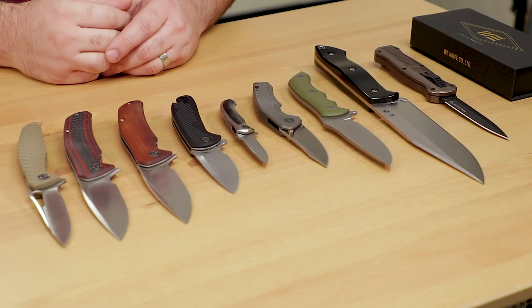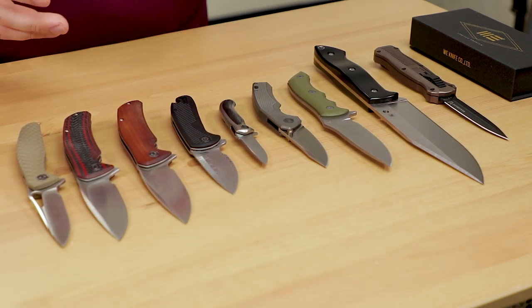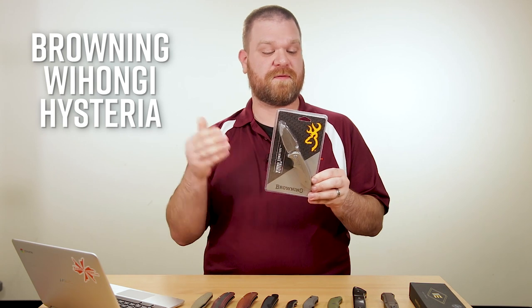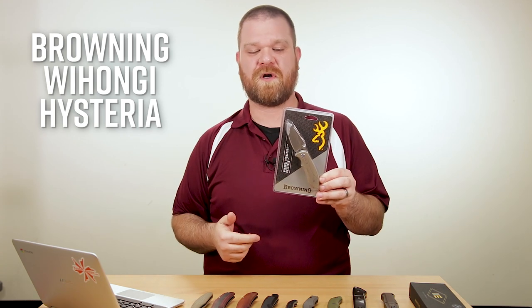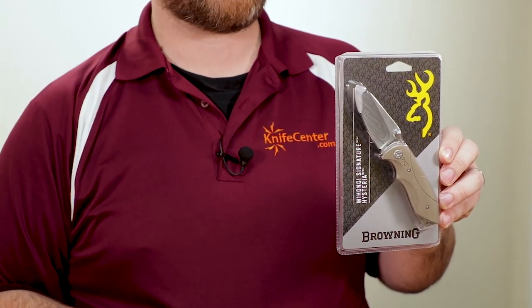So in front of me I've got a few things that showed up: we've got some great new Civivi models, some cool stuff from Wee Knives, a new Spyderco, a new Benchmade, and they're all really cool. In addition to that, we got some other cool new stuff in this week — we got some new Brownings including the Wohongi Signature Hysteria knife. So if you're out there and you're a fan of Jared Wohongi, a martial artist, he's got these signature models now with Browning and we've got them right now.